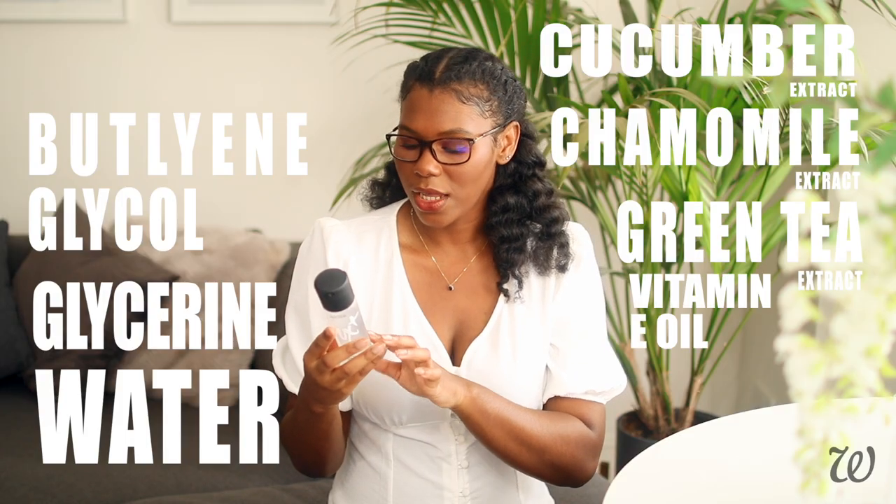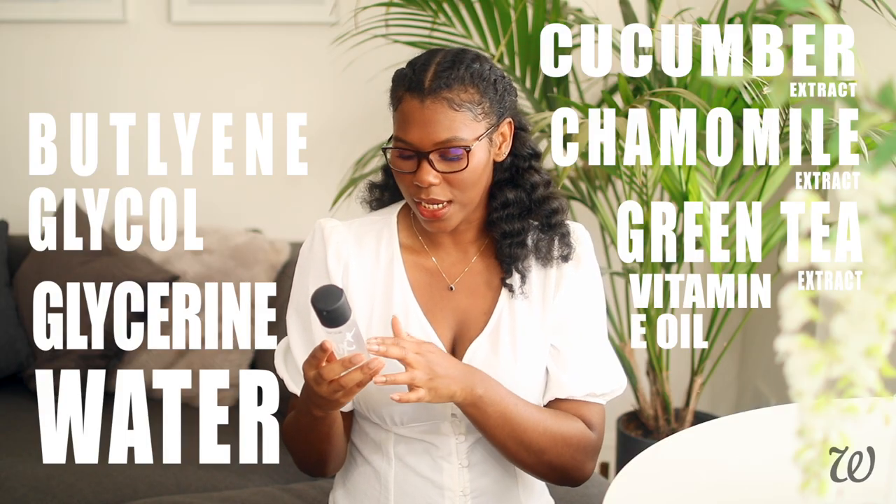We also have vitamin E oil, which is a great antioxidant for the skin. And next we have caffeine. Caffeine has a tightening or smoothing effect on the skin, making it great to use in products like primers. But out of all the ingredients listed so far, you're most likely to experience irritation with something like caffeine — similar to that of witch hazel — so if you do have sensitive skin, it's probably an ingredient to bear in mind.